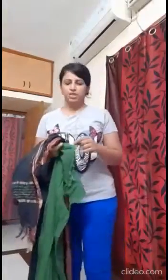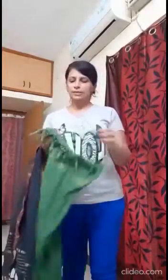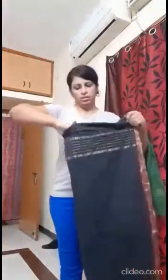Hello everybody, I'm going to show you how to make a doormat using your old dupattas. I've just folded it into two and I'll be cutting it along here. I'll do the same thing for the black dupatta as well — just fold it into two and cut. Totally I will have four strips: two blacks and two greens.